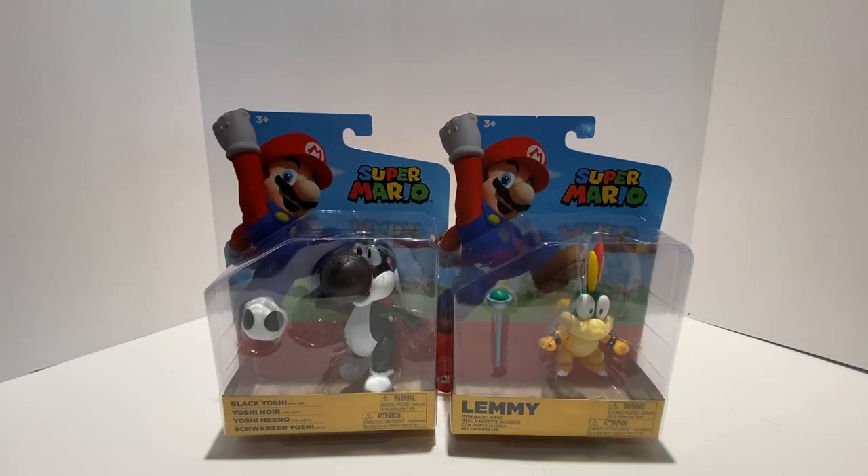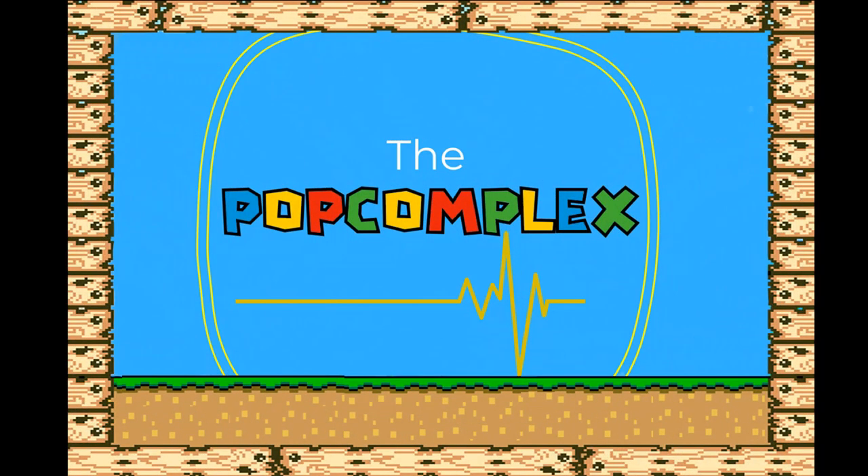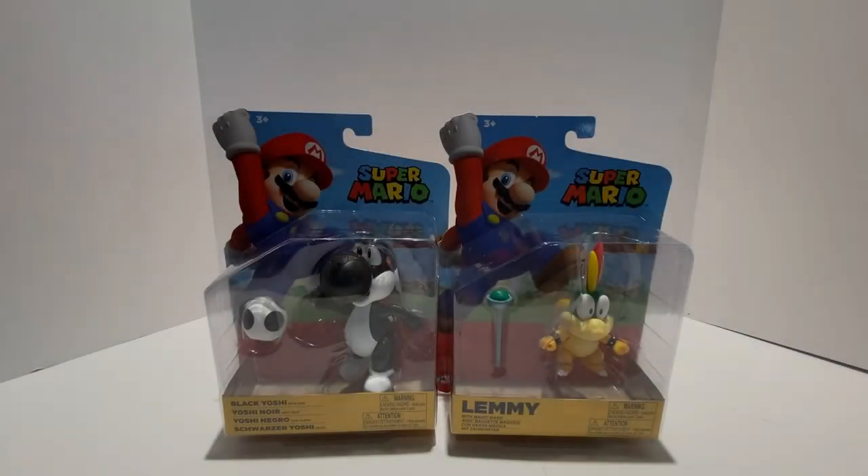What's going on guys? Welcome back to the Pop Complex. It's time for another Pop Complex Unboxing. Once again, welcome back to the Pop Complex. Today we're doing another Jakks Pacific Super Mario Action Figure Unboxing video. We have the brand new end of 2020 figures from Jakks Pacific, the Super Mario line.